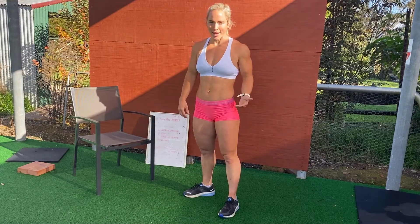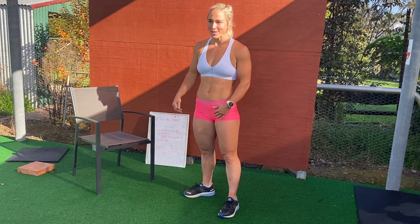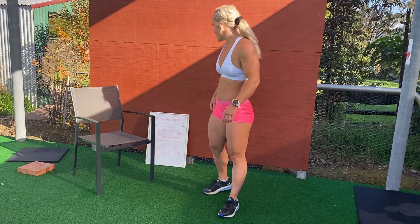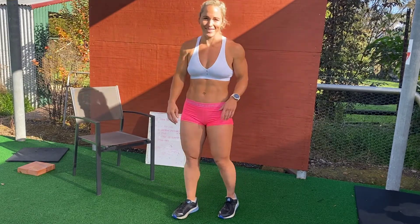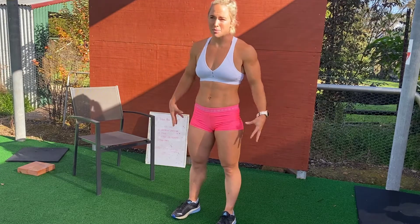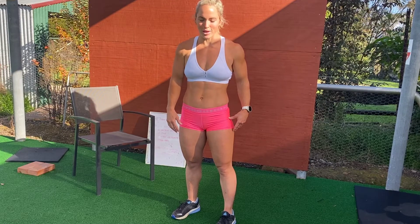Our conditioning today is a pretty brutal one, so I hope you guys are up for it. I've got three rounds: 100 meters walking lunge, 400 meter run. Your legs are going to be absolutely blowing up on this one, so make sure when we do the Saturday live quad it's not too brutal on those legs.